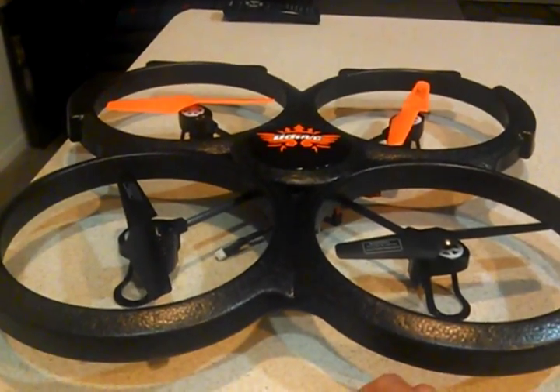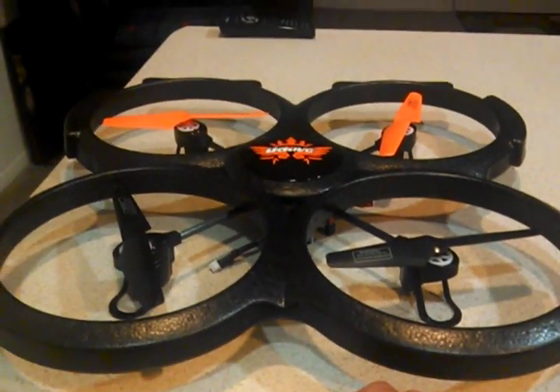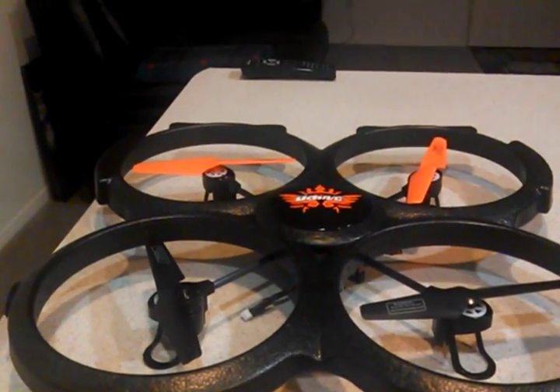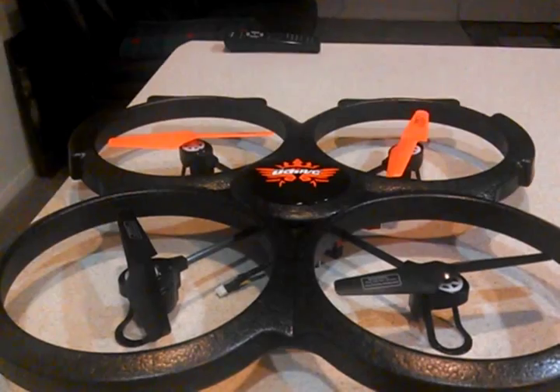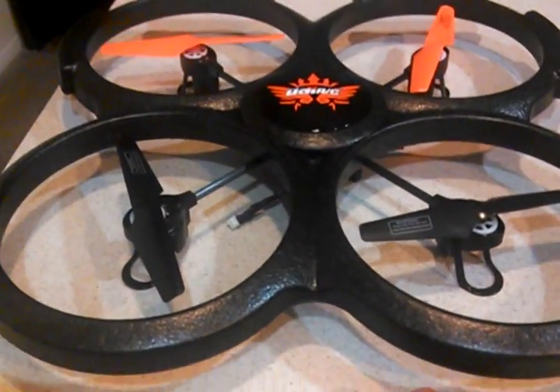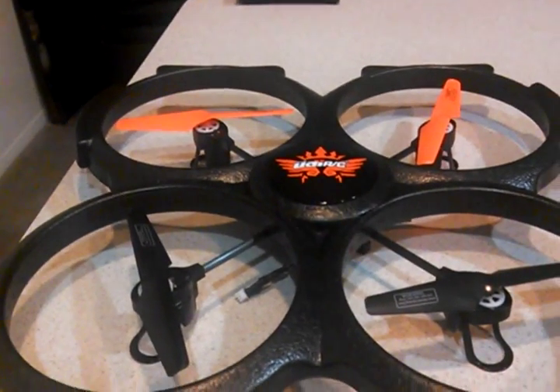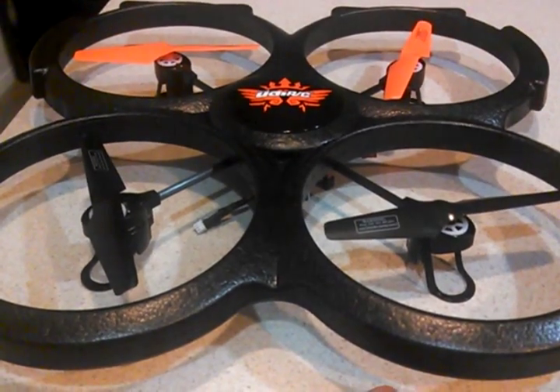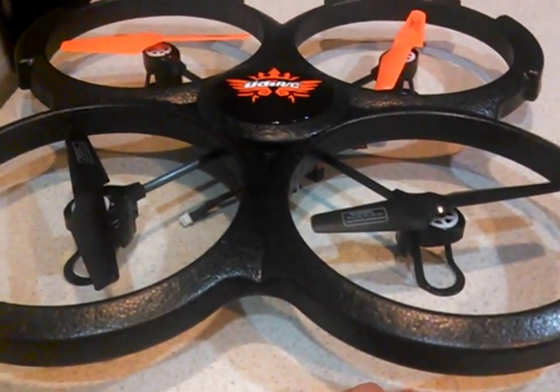Alright everybody, this is Bachoi Boy. I'm doing a video for you guys flying quadcopters. I just recently got mine from Hobby People — the UDIRC U819, without the camera.